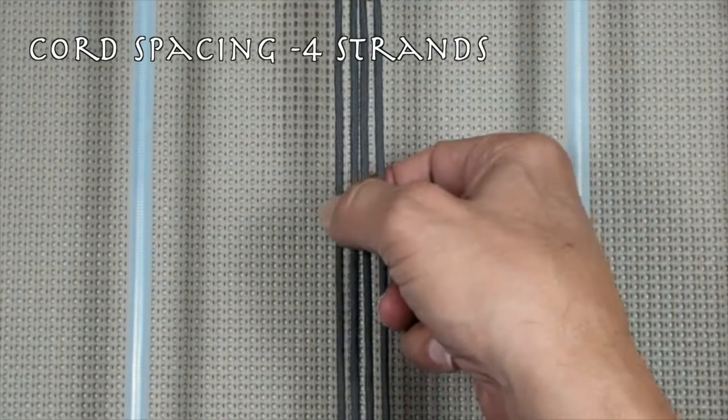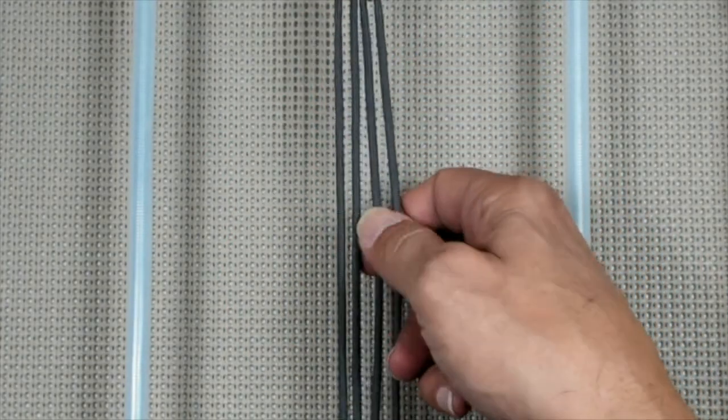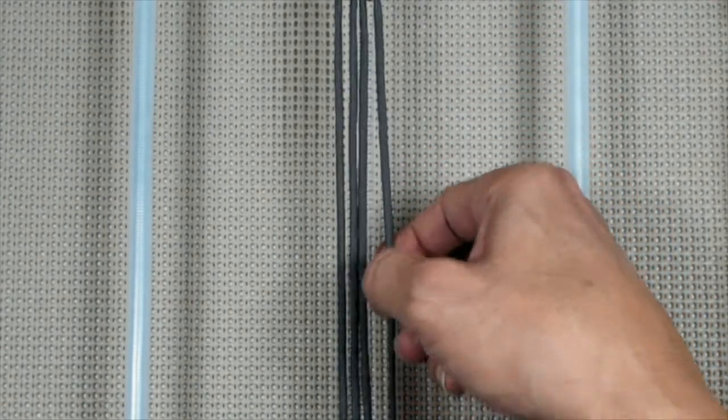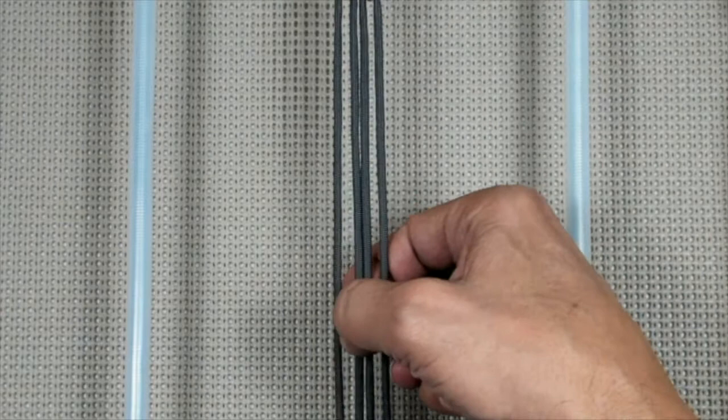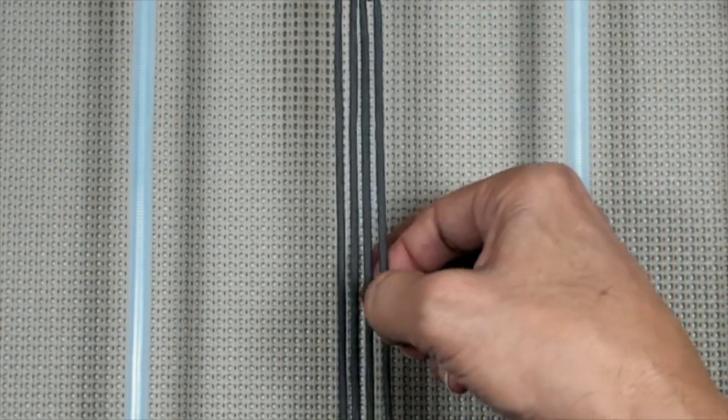Chord spacing between 1 and 2 is A, between 2 and 3 is B, and between 3 and 4 is C. A, B, C.